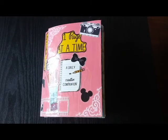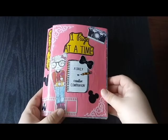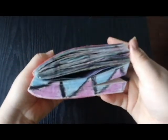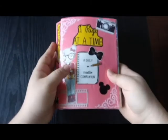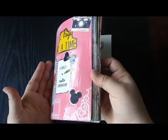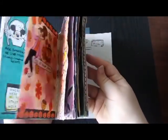Hey guys, it's Crafty Music Lover here and today I will be showing you the first few pages of the September 2020 entries in my One Page at a Time by Adam J. Kurtz. I decided to split this up into a few different parts because I noticed in my August 2020 videos that it was getting a little bit long, so I wanted to shorten it down a little bit.